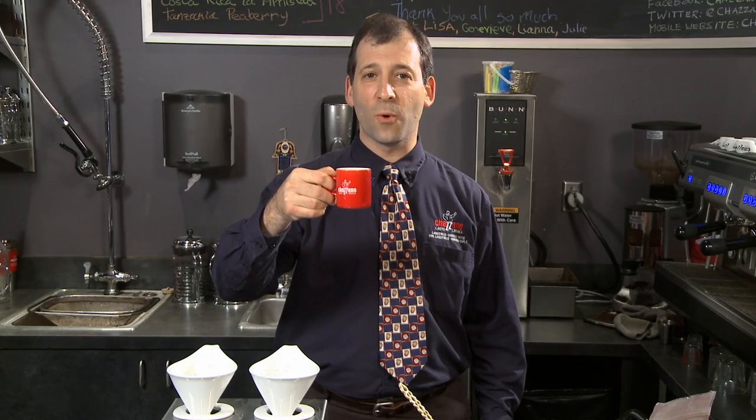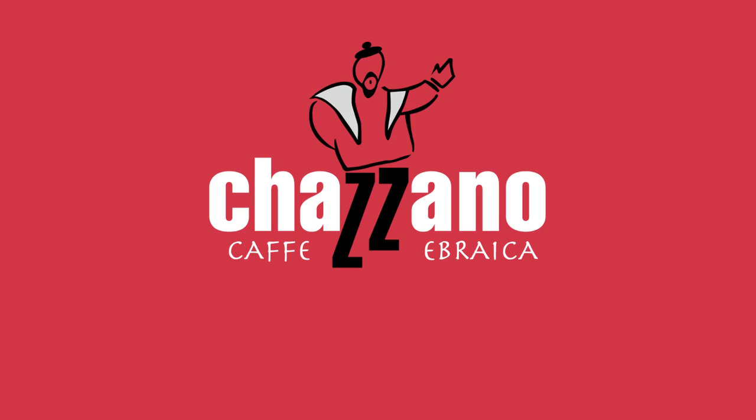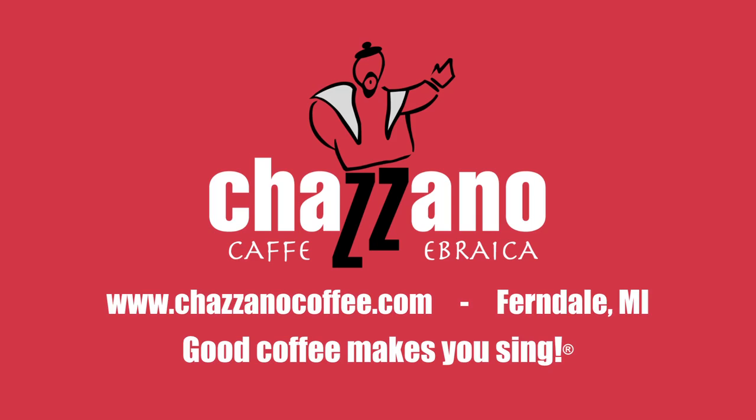And just remember, this is all the same coffee — Ethiopia Harar — brewed in different ways. And each way provided this vast array of aromatics and flavor notes to each coffee. Thank you for joining us at Mr. Khazano's Neighborhood. I hope you've enjoyed your stay. Remember, boys and girls, good coffee makes you sing.